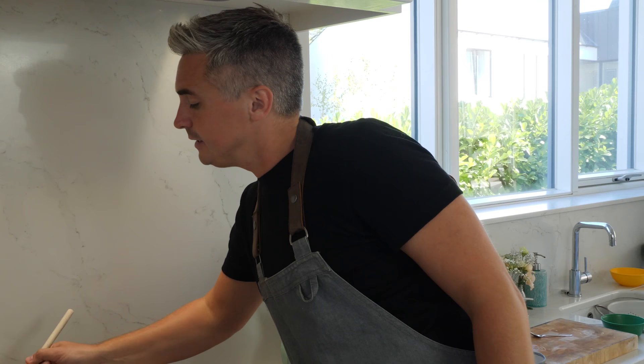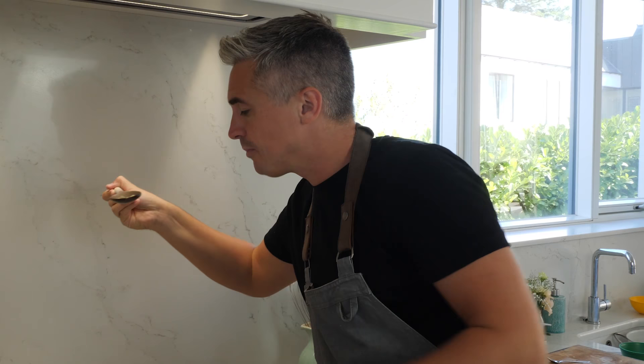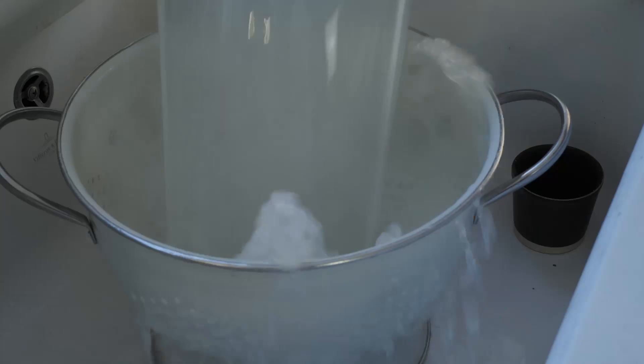My pan is coming up to temperature. I'm just going to grab a little bit of this pasta and see where we're at — it should be pretty much cooked at this point. Yes, that's exactly where it is, so off with the pasta, get this drained, and then let's make our white sauce.